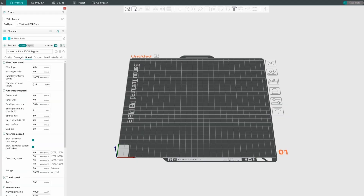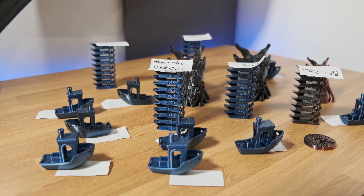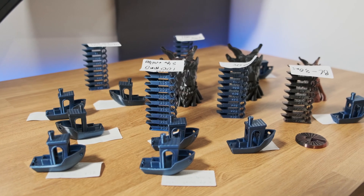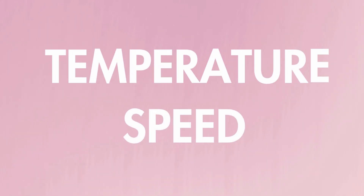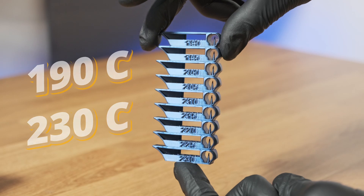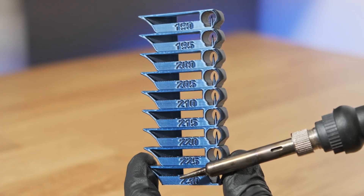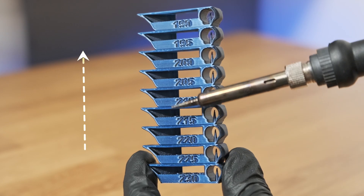Now let's go through some optimal settings. I'll be using Orca Slicer, but most slicers have similar settings. The two main settings that affect silk are temperature and speed. Here's a temp tower I printed with Sunlue silk at 30mm/s, from 190°C to 230°C. You'll see that the gloss fades into a matte finish as it prints at a lower temperature.